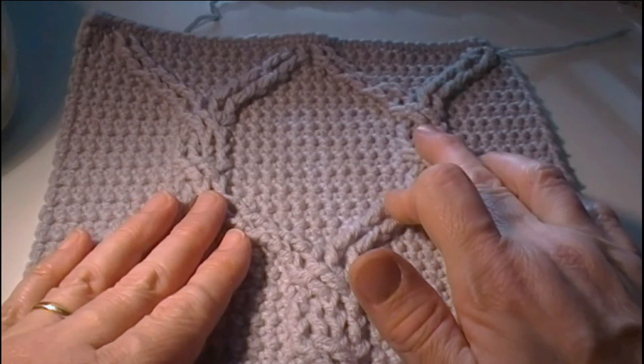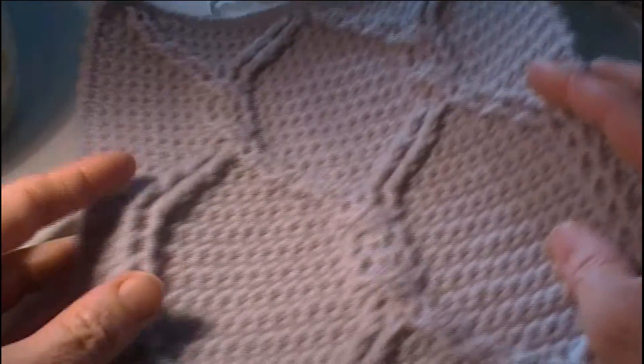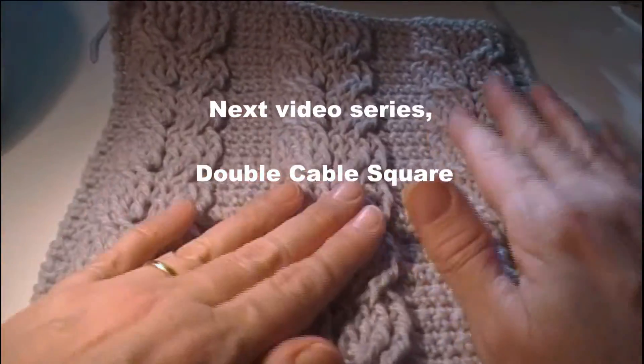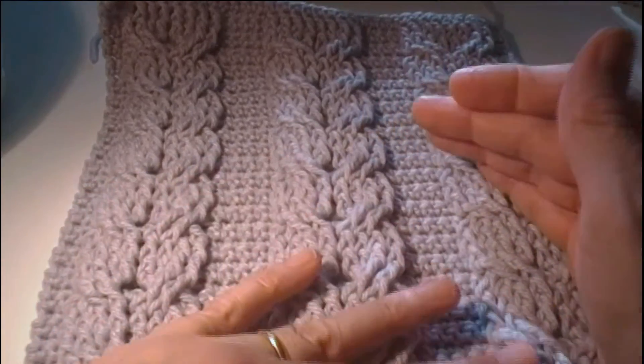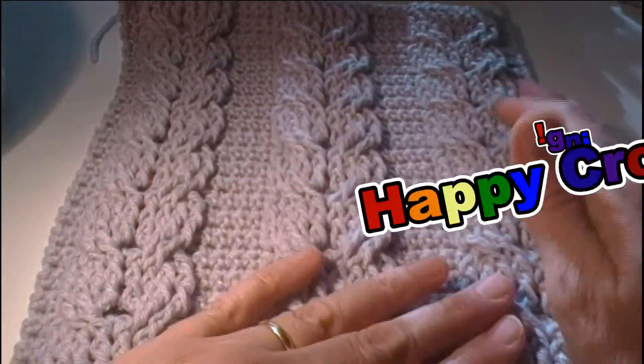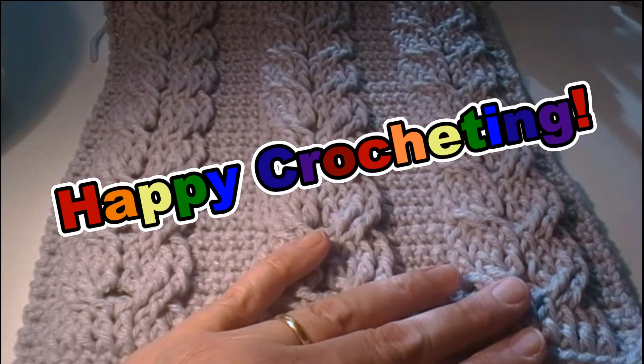Stay tuned for the next video, which will be the double cable square — it will look like this one. I've gotten a little more complicated with each progressive video, so I hope to see you in that video. Happy crochet!